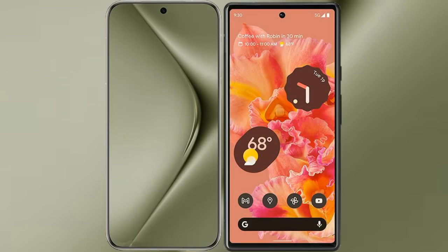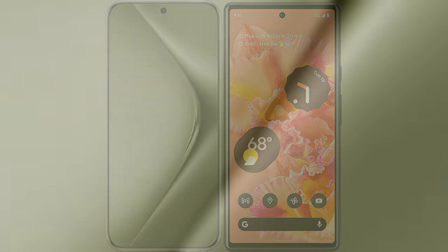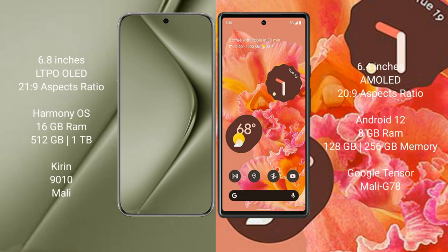I will compare the new Huawei Pura 70 Ultra with Google Pixel 6. The Huawei Pura 70 Ultra comes with a 6.8-inch LTPO OLED display and a Kirin 9010 processor. The Google Pixel 8 comes with a 6.4-inch AMOLED display and a Tensor G3 processor.